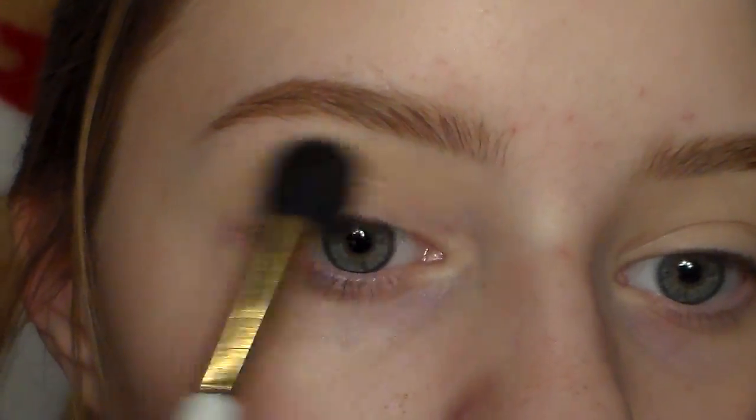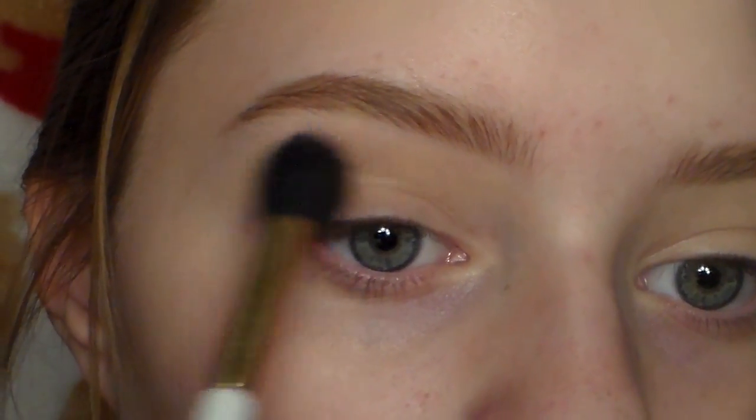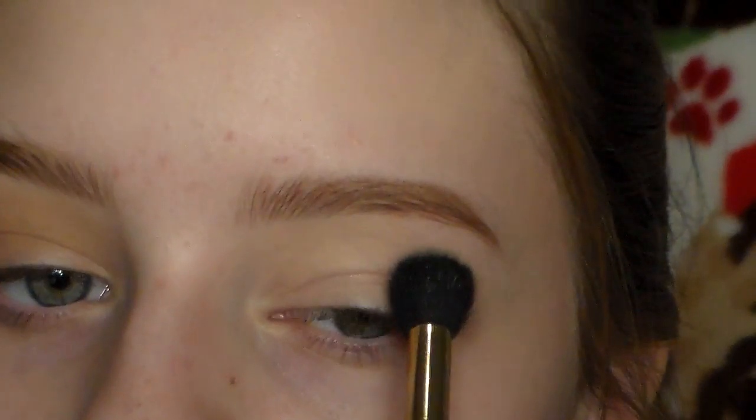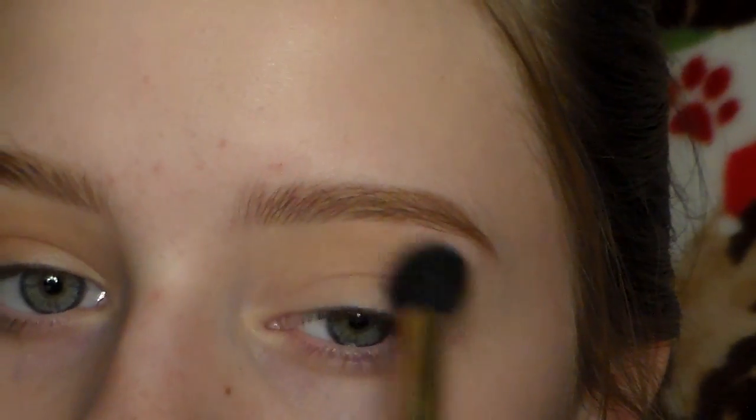The first eyeshadow I'm using is Peach Smoothie by Makeup Geek. I'm applying this very messily all over the eye to set that concealer and to act as a base shadow for the rest we're going to put on top. It will add some depth and warmth to the eyes and get us started for the rest of the shades.